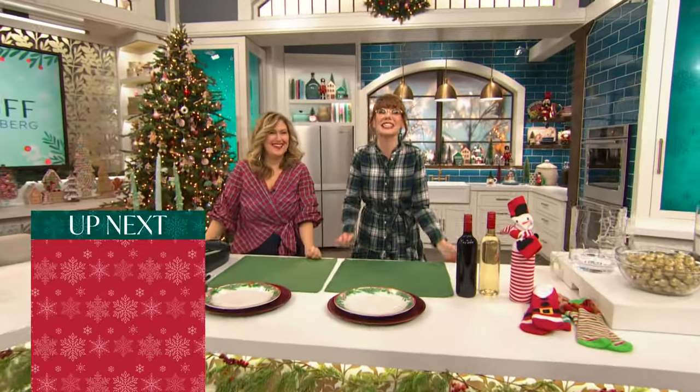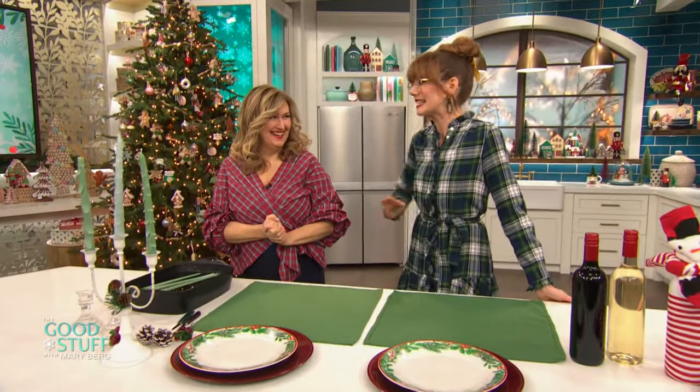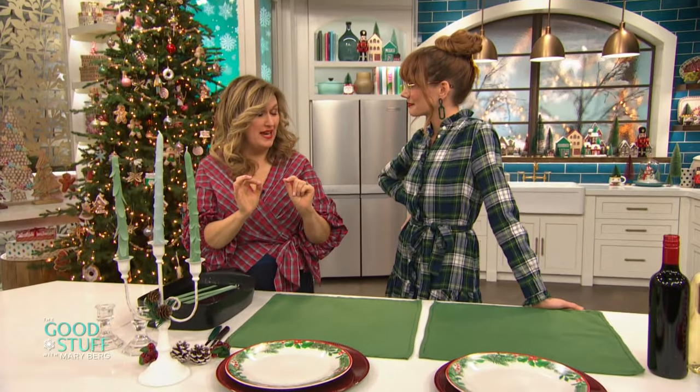Here with some super cool hacks to help us prep for the holidays is Jennifer Valentine. Hey Jennifer, how's it going? It's going great, Mary. Oh my gosh, happy holidays. I'm so excited for you to help me deck out my table in particular. Well, you're going to love this because this is a hack that I do every single year — making trees out of taper candles.